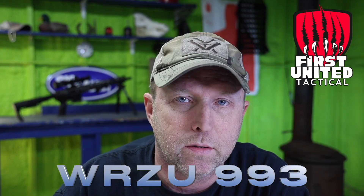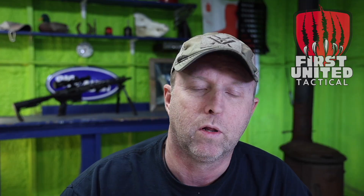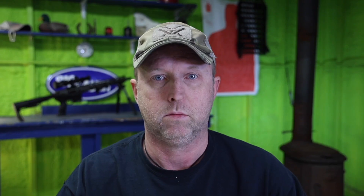Hey everybody, it's David with First United Tactical. Today we're going to be talking about handheld radio antennas. The question on everyone's mind is: which one's best, which one talks the farthest, which one isn't this long, and does a shorter one work just as well as a longer one?